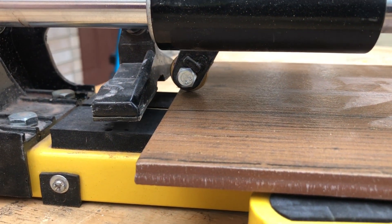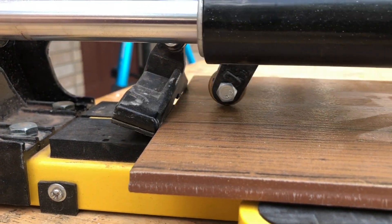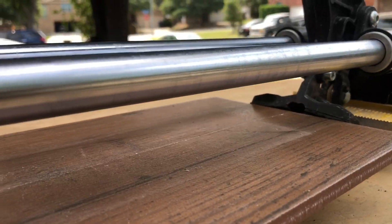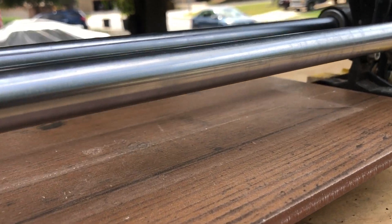You take this and put just a little bit of pressure, then you score it — you're just making a little line down.